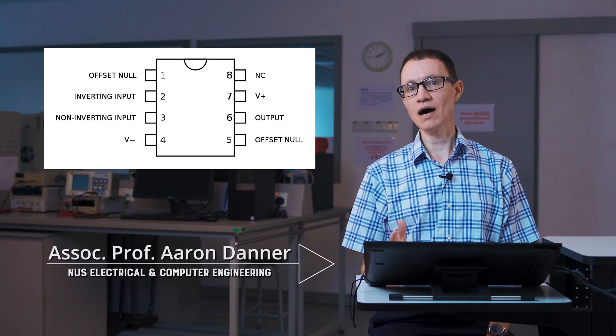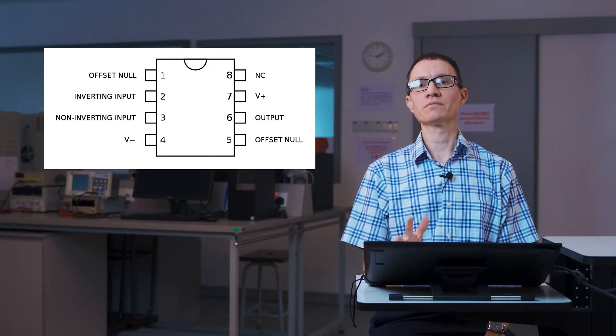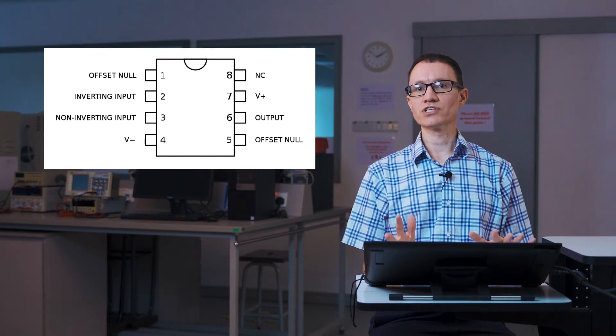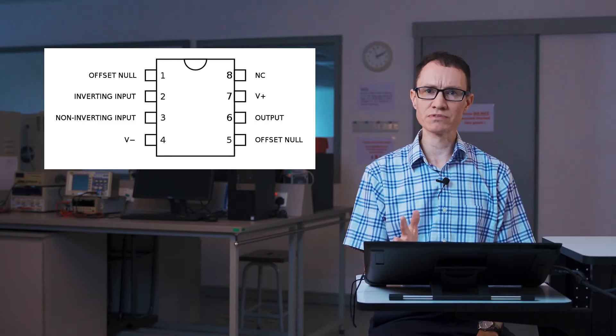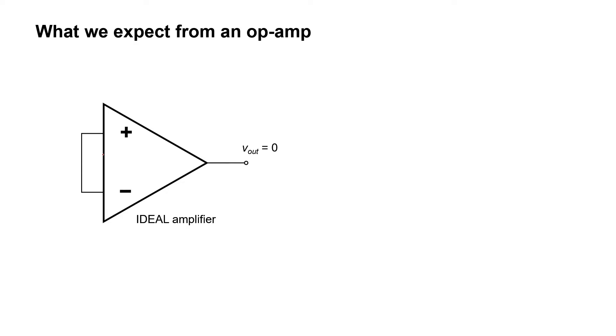If you look at the pinout of an op amp, you'll see two pins labeled offset null. That's what I'm going to be talking about in this video. The offset null is used to adjust something called the offset voltage. It's an imperfection in op amps and there are certain circumstances where you'd need to correct for it. First, I'd like to talk about what it is and the problems it causes, then I'll describe where it originates and tell you exactly how you can fix it.